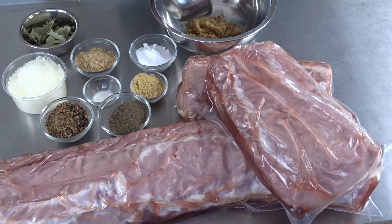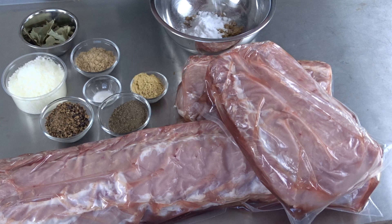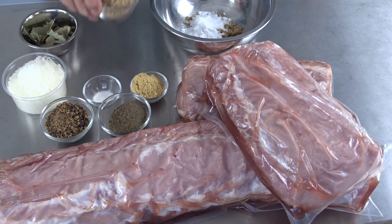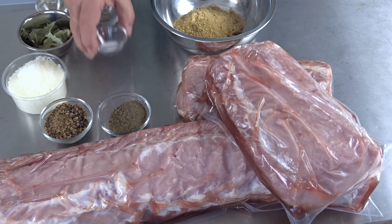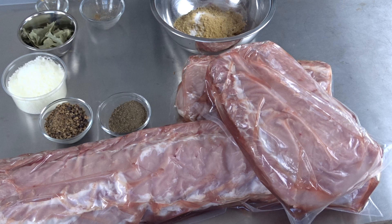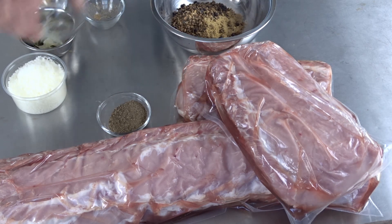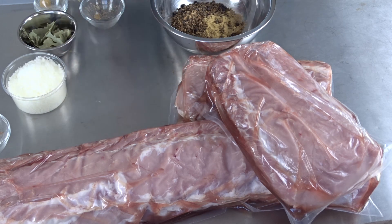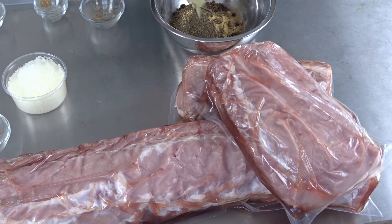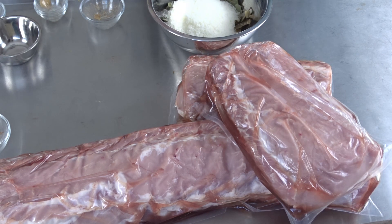Let's mix it together — I'm going to put it in a bigger bowl. Brown sugar, coriander, ascorbic acid, juniper berries — I grinded them up; usually they are whole berries, but grinding helps them spread better than having the berries themselves. The black pepper I grind fresh. The bay leaves. And the salt — like I said, German curing salt.